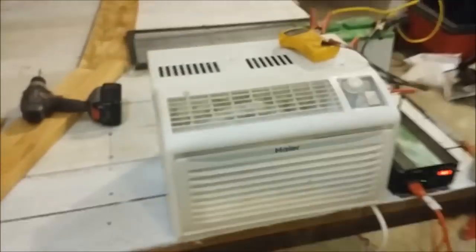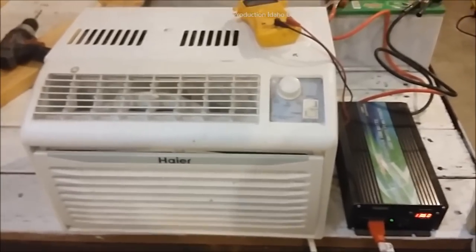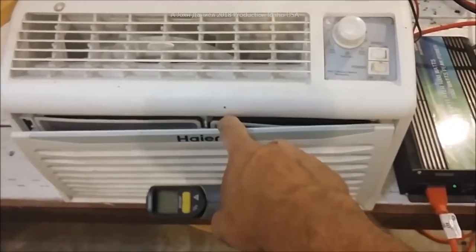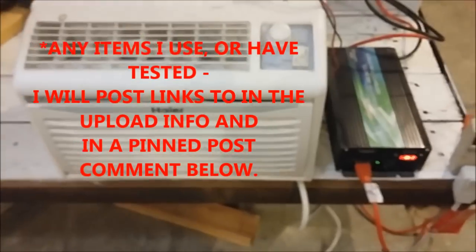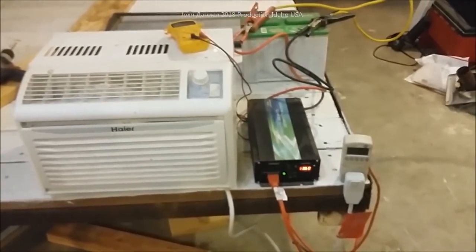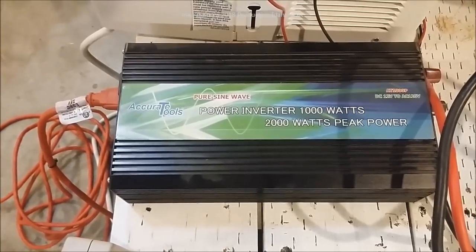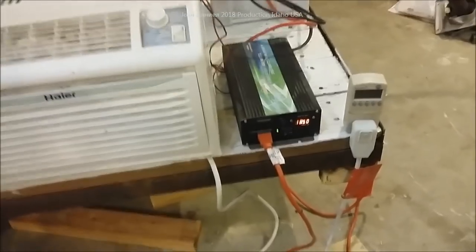We've got an air conditioner here — a bit of an afterthought, but I'm making it the beginning of the video. This is a Gold Star unit — I got it at a recycle center. The sticker on the back says Gold Star, but it's essentially the same as LG — all South Korean stuff. Now this little inverter here is made by Accurate Tools. It is a 1,000 watt, 2,000 watt peak — so in Chinese rating terms, call it 800 watts and about 1,300 peak. They're affordable and they don't burn out easily.